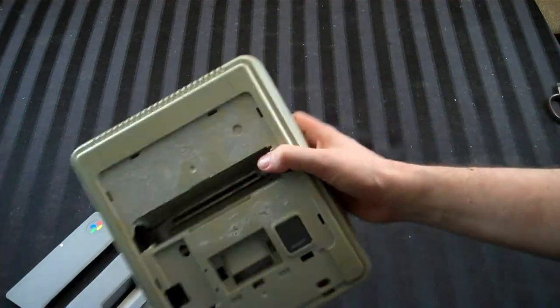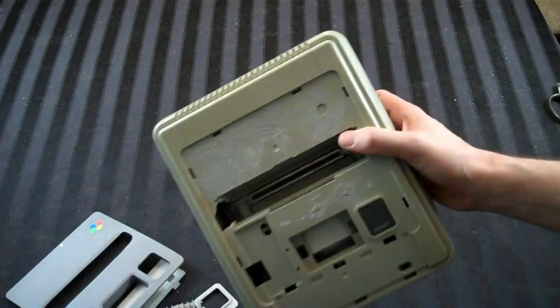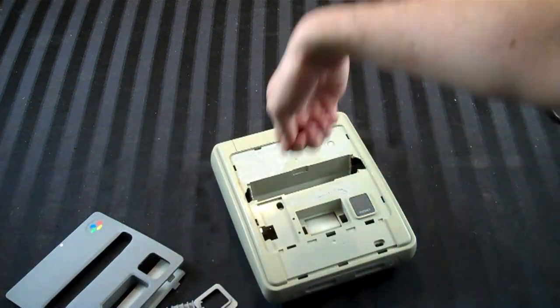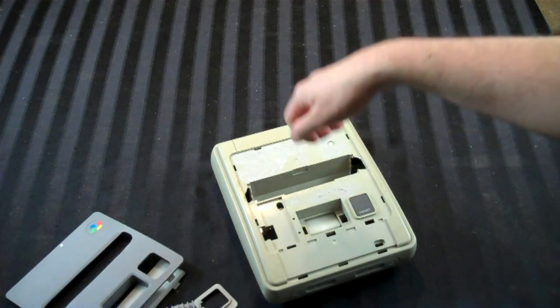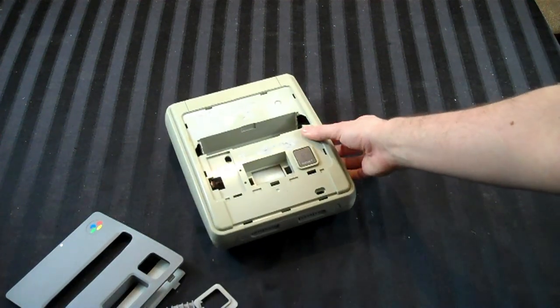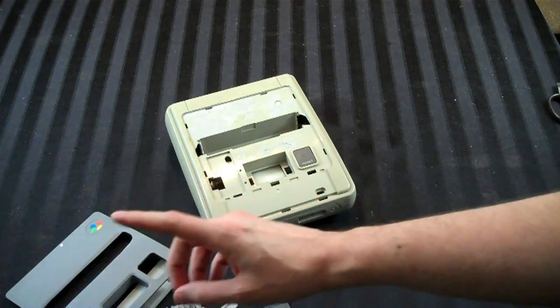So what he did, when he was younger apparently, is he decided to cut the frame so that his Super Nintendo cartridges would fit in the system. Which was — sorry man — that was a really horrible idea, as we can see. But yeah, we're not out of ideas here.